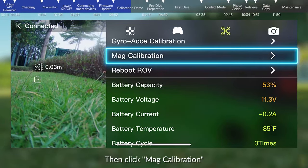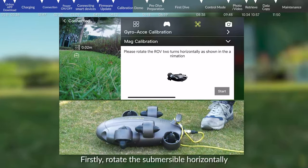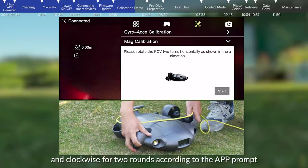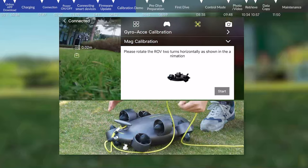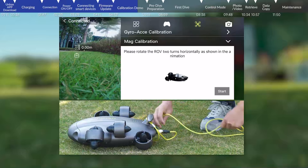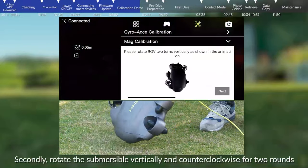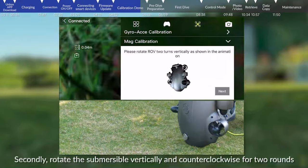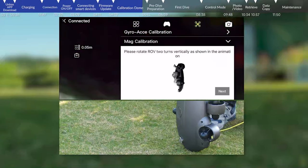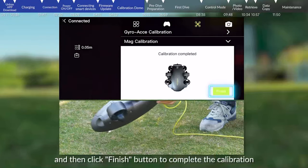Then click mag calibration and click the start button. Firstly, rotate the submersible horizontally and clockwise for two rounds according to the app prompt, then click next. Secondly, rotate the submersible vertically and counter-clockwise for two rounds, then click the finish button to complete the calibration.